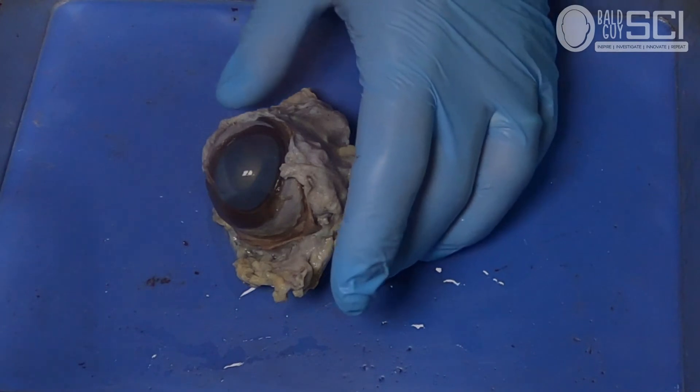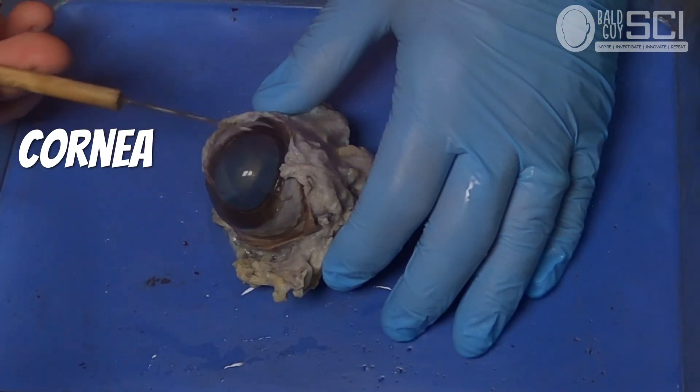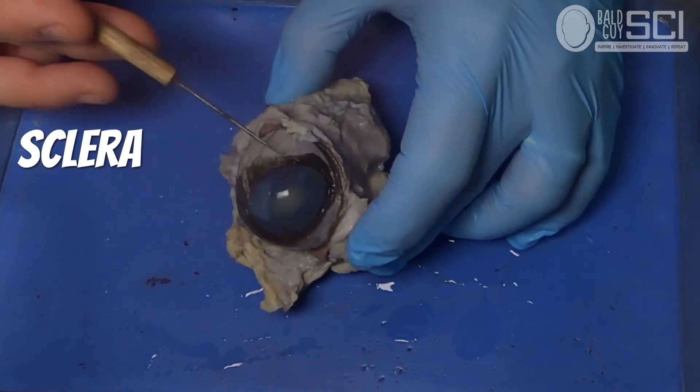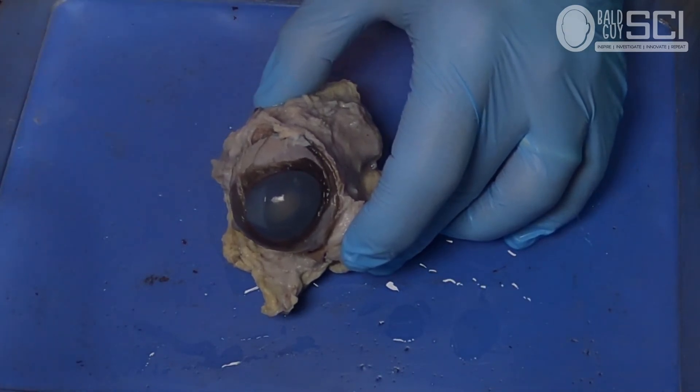There are five things you need to find on the outside of the eye. The first one is the cornea. The cornea is a clear dome-shaped lens of sorts that does the focusing of light — the first maybe 80%. Next to it is the sclera, which is the white part of the eye, and it's a tough connective tissue layer that protects the eye.